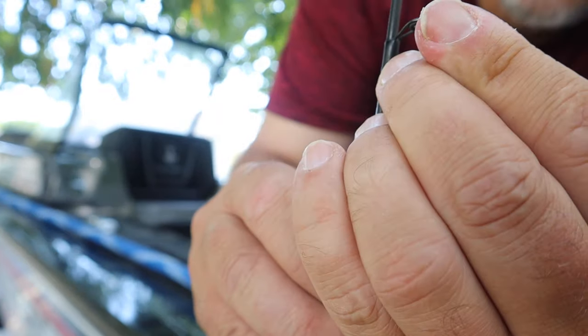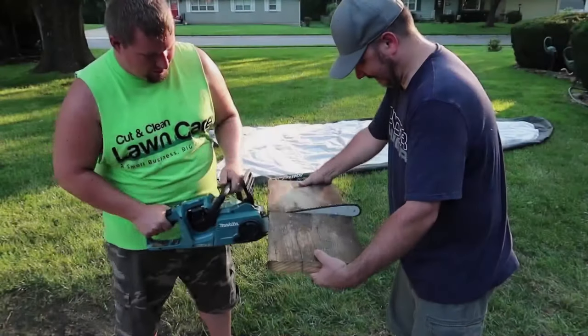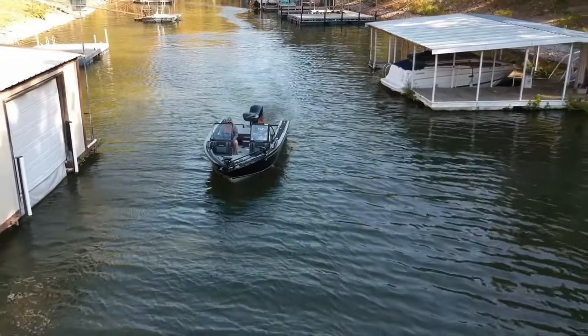What's going on guys, Andy here, G4 Outdoors. Today we are getting the G4 Outdoors Tracker set up for our fishing trip to Grove, Oklahoma. We're going to be going to Grand Lake doing some fishing, so let's get into it.